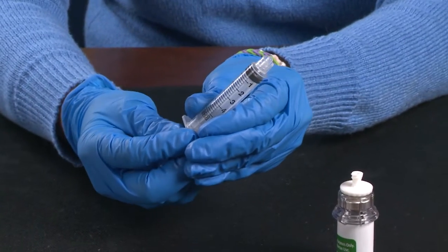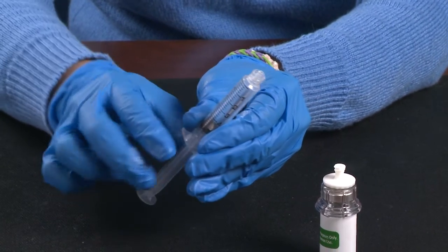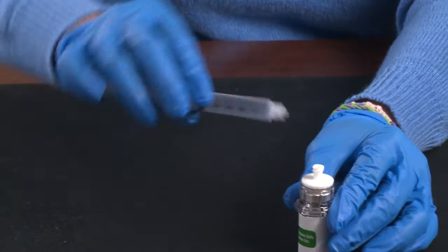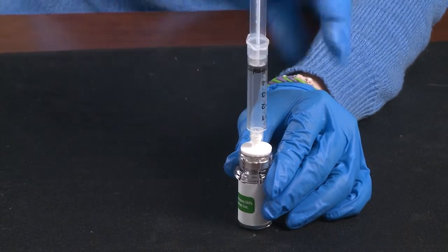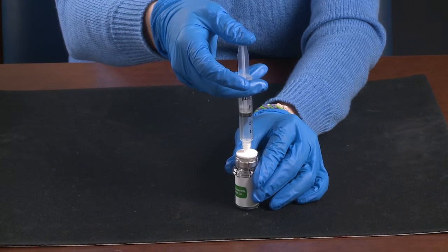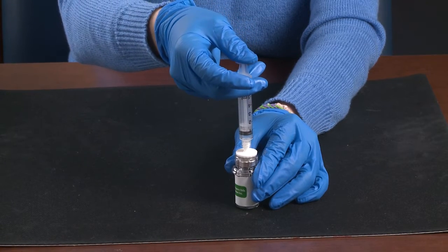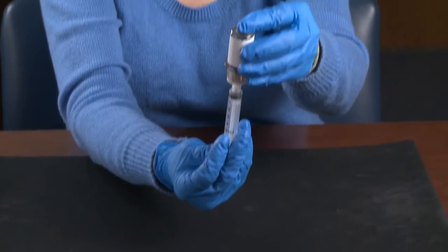Now, pull the plunger back on the syringe and attach it to the factor vial. Gently push air into the vial. Turn upside down and draw the factor into the syringe.